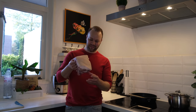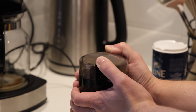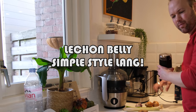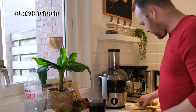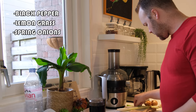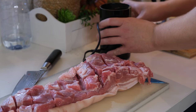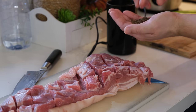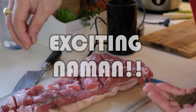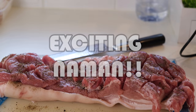In today's episode my parents will try the lechon belly. I will keep it simple today, so I'm going to just add some black pepper, tanglot, spring onions, sibuyas, and bawang. Asin of course.